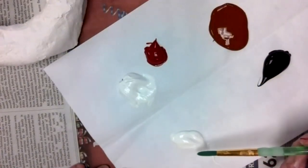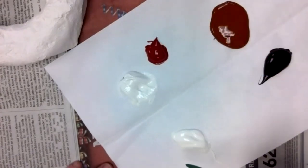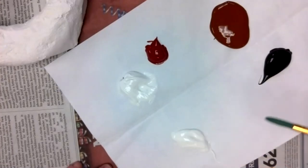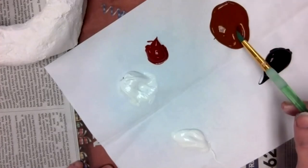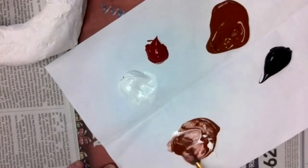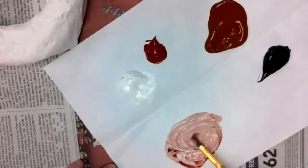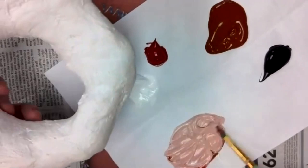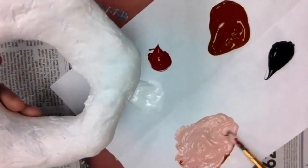...and mix that into the white. That's called making a tint — whenever you take a color and add white to it, you're making a tint. If you want a really dark chocolate donut, you're going to make what's called a shade — whenever you add black into a color, you're making a shade. To make a tint, take some of the brown and mix it in with your white until you get the dough color that you want. If you want a really light donut, kind of pinkish, you could add a little spot of black.